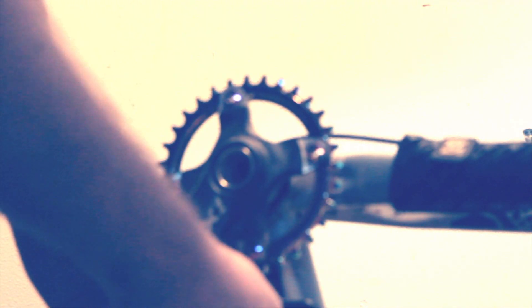You might be able to see that it's bashing up against the chain. I think they did plan for this eventuality but for some reason it's a different size.